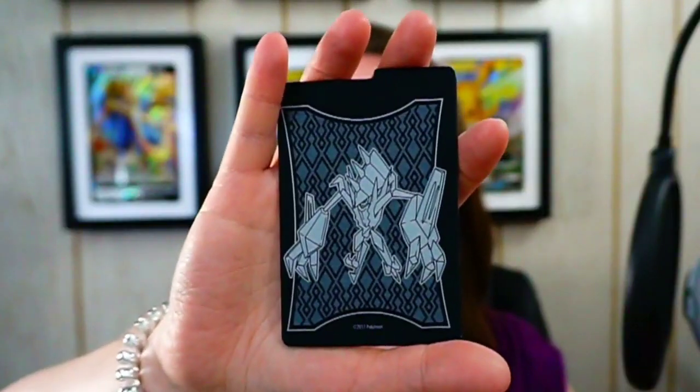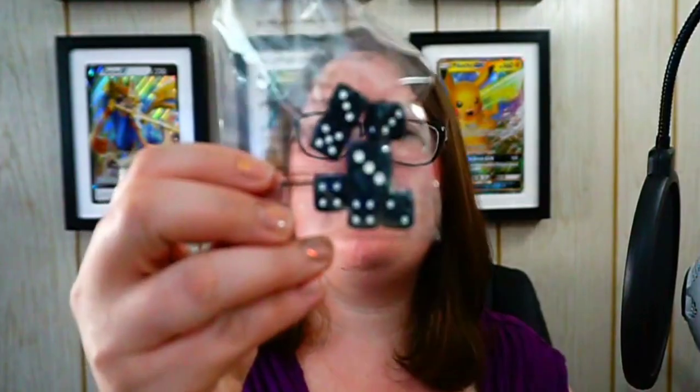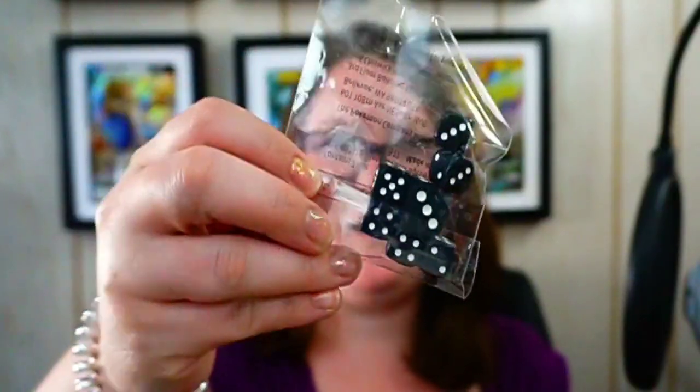We have some card sleeves — Necrozma on the back, and then just clear on the other side so we can see our cards. We've got our box organizers, a bunch of black and blue dice, and our little markers. And then we've got the fun stuff — eight booster packs. I'm just going to start with this one and work my way across.